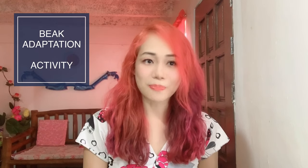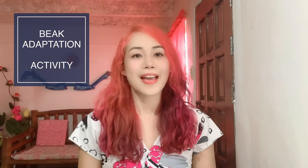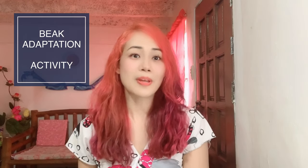Hi everyone, this is Tess and welcome to my science blog. I'm going to perform a very simple experiment about beak adaptation, in relation to my topic on evolution.